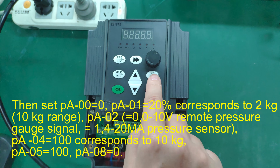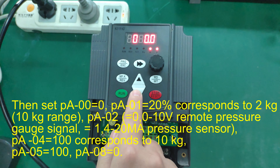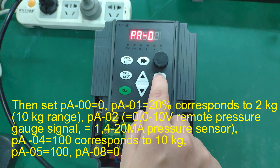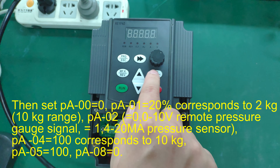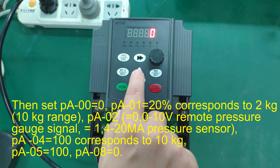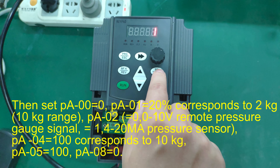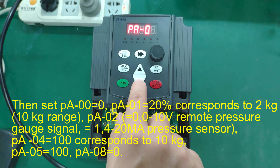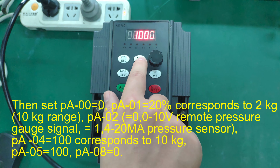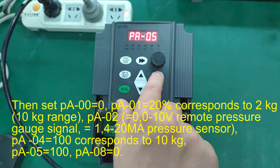P7-05 equals 0. 20% corresponds to 2 kg on a 10 kg range. PGLAB-02 equals 0, 0-10V remote. Pressure gauge signal equals 1. 4-20mA pressure sensor. PGLAB-04 equals 100, corresponding to 10 kg. PGLAB-05 equals 100. PGLAB-08 equals 0.